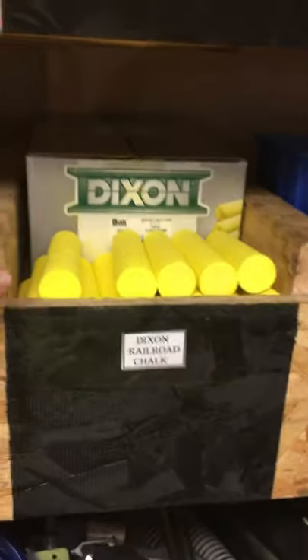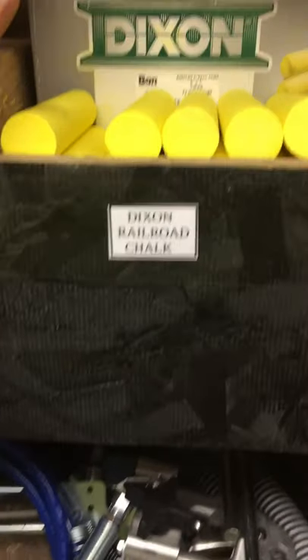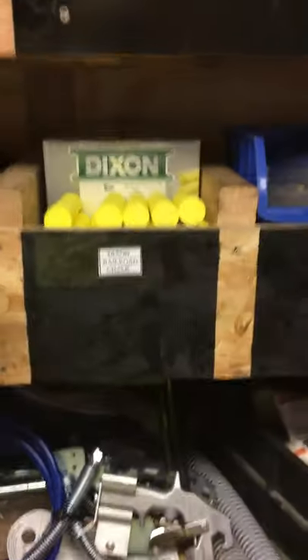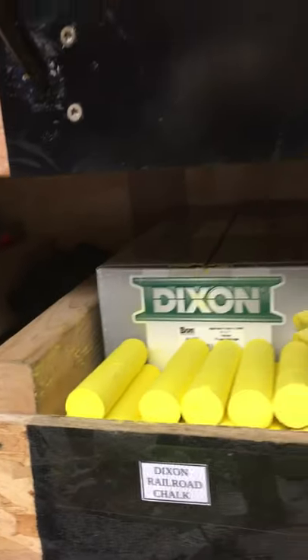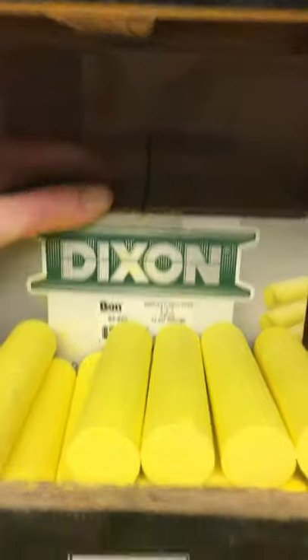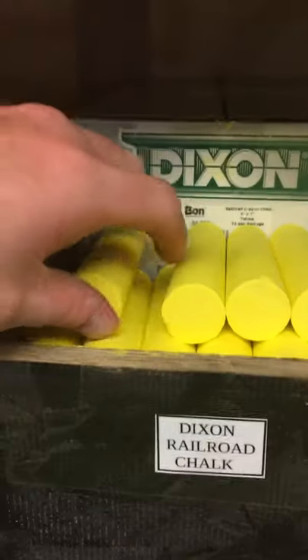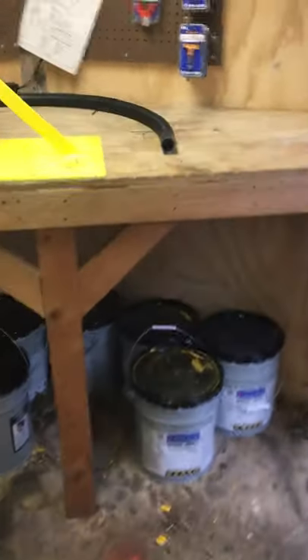Also coming in is my Dixon railroad chalk in yellow. I'm a big fan of Dixon — always had good results with them. I bought a case of it and stocked my shelf where it's easy to access. This trailer's a mess — I've been striping my tail off.